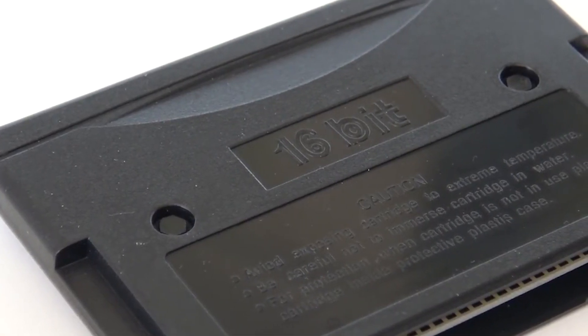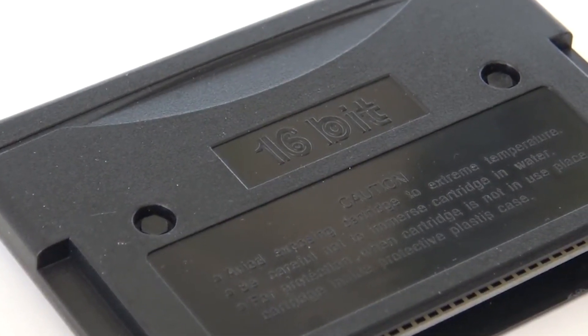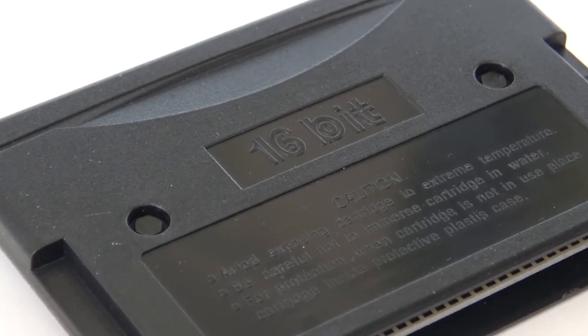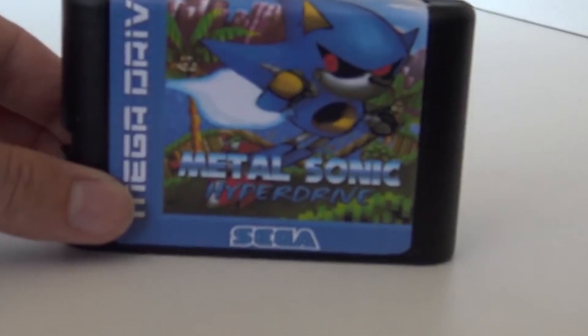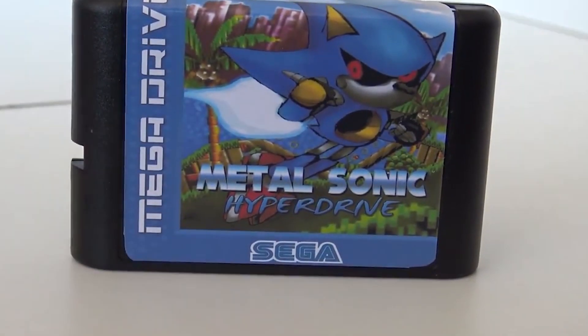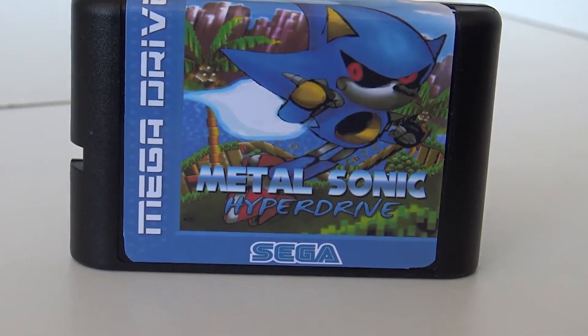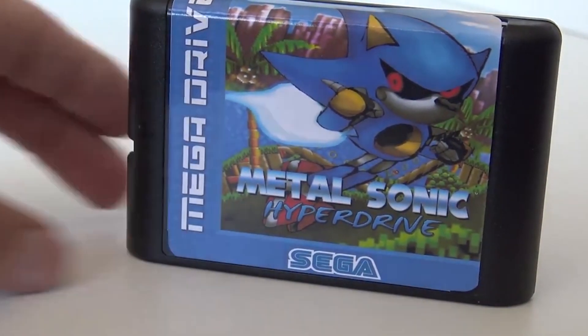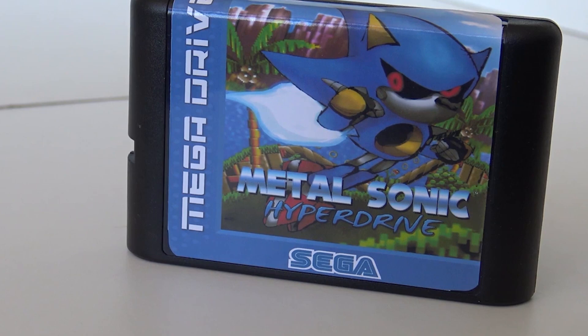It comes in this very cheap 16-bit style cartridge, nothing special. There are some more expensive versions out there which I'll show a little bit later. The label itself looks amazing but a little bit cheesy, because it was more like a front cover squeezed back into a label. The colors and the print itself are not bad, but the glue that holds the sticker on the case is not that great. But what can you expect for a $5 game?